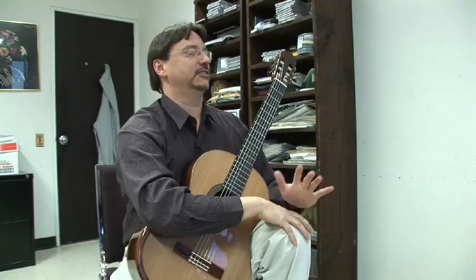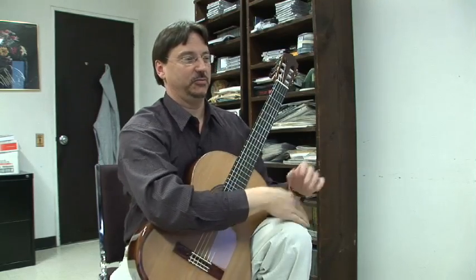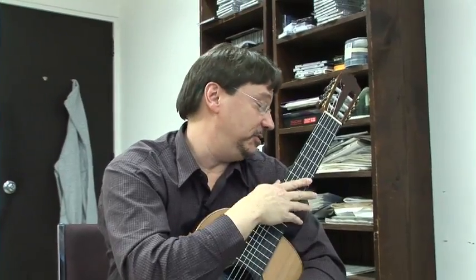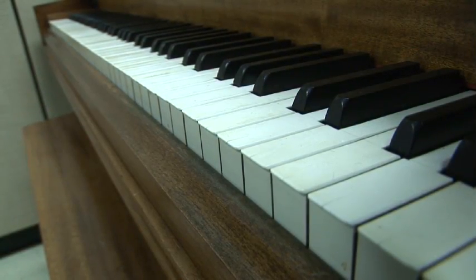All through history, pretty much, the guitar has been considered sort of a folk instrument when they were creating these orchestral pieces. The guitar gets the designation as the perfect instrument because you can take it with you and play it anywhere. It comes out pretty good. You can take your guitar to the beach, and you just can't take your piano with you. Even your electric keyboard you can't take anywhere.